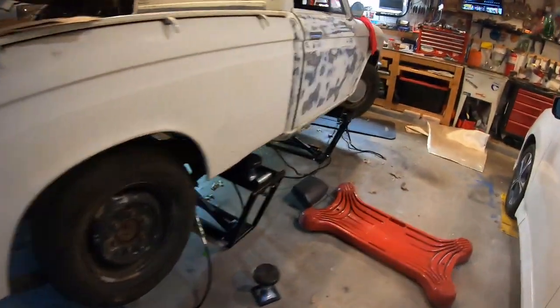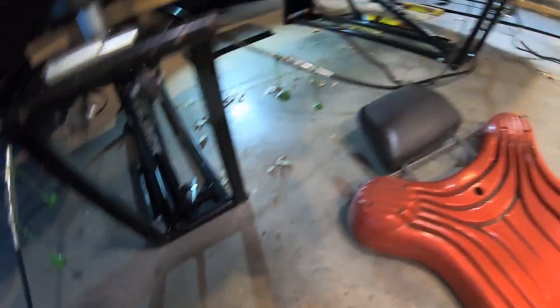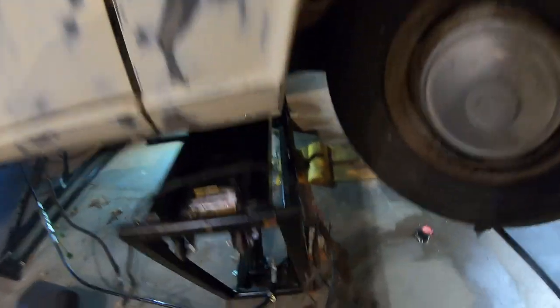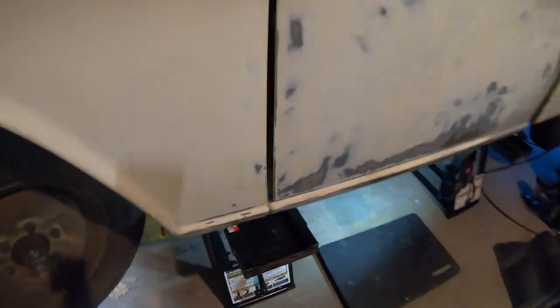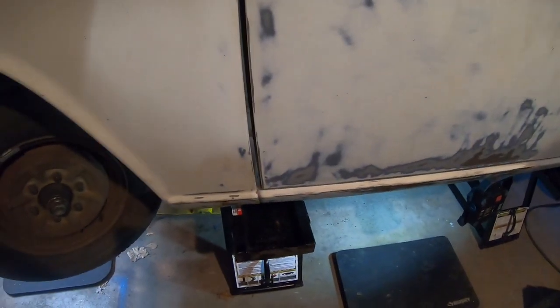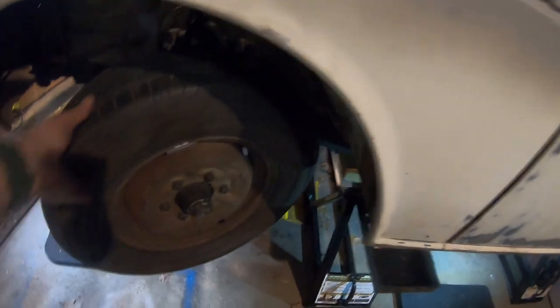Looks like the bed's not bolted on. The cab's not bolted on either. I can actually store this thing here — that's convenient. I think I should leave that here in case it falls. Falling down — that'll kill me. The bed is not bolted on, it came way over here. This is different. Now I can work on the steering.